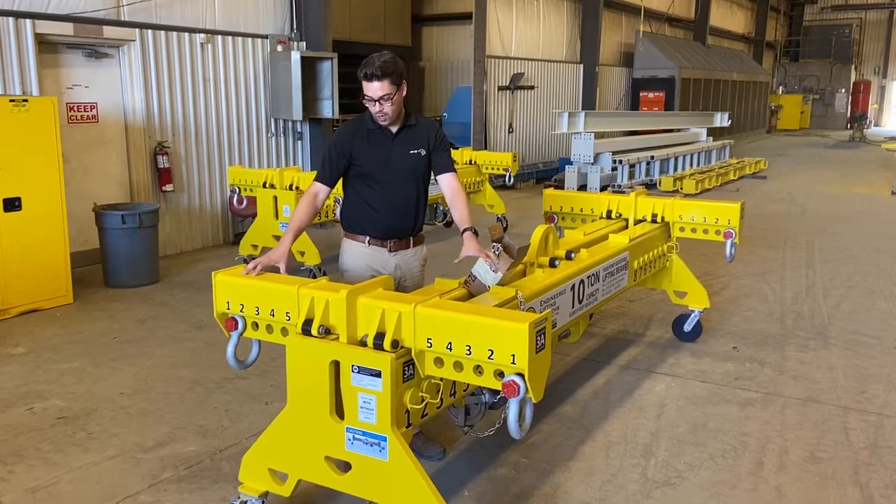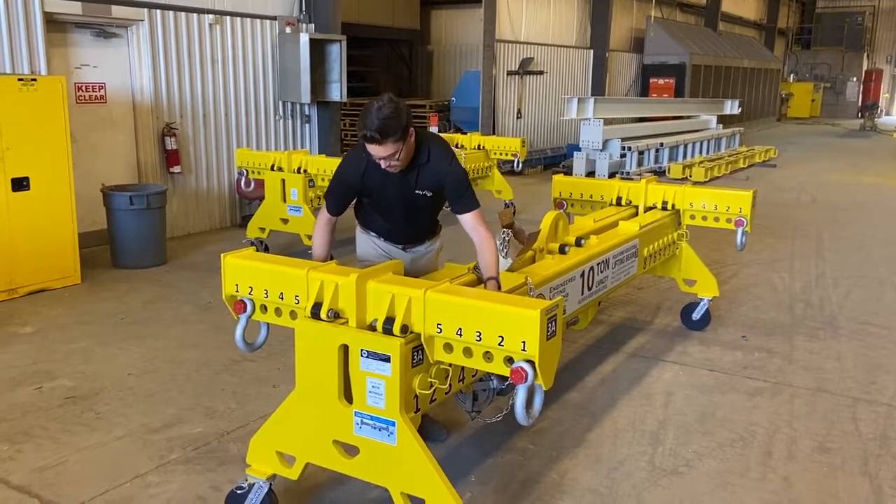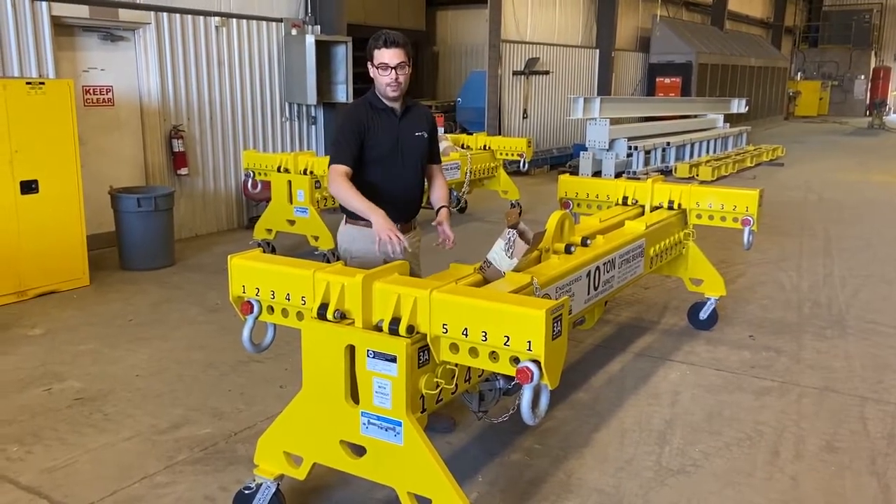Firstly, we have the cross members that we can rig from. They're not only adjustable in their lifting points along here, but also along the beam as well.